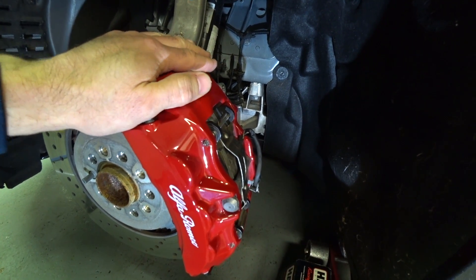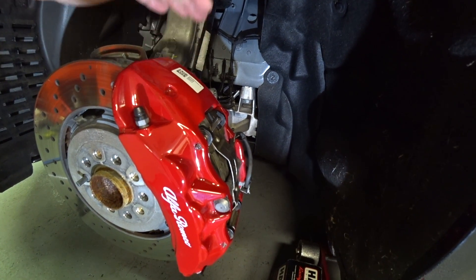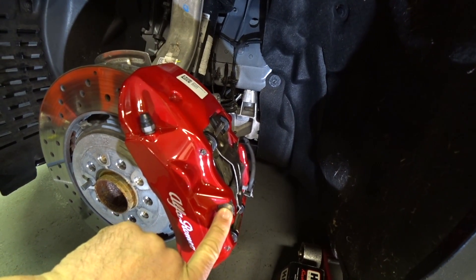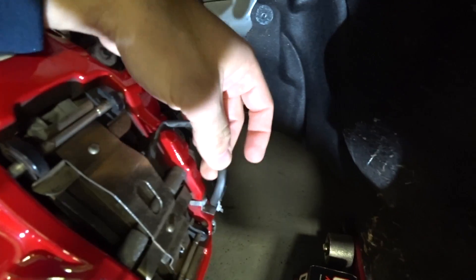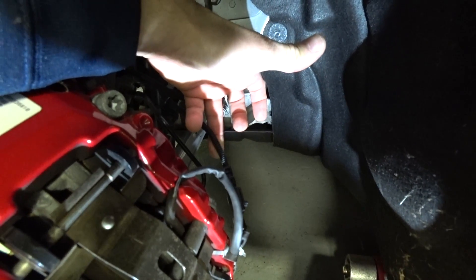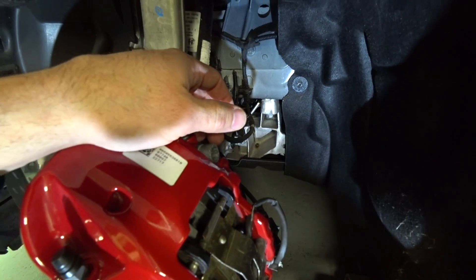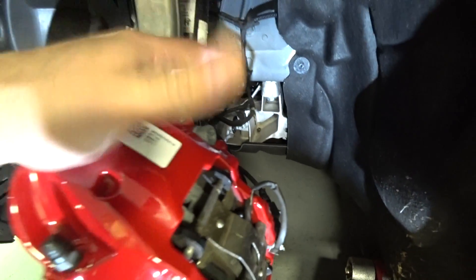I'm going to show you start to finish how simple it is to remove the pads on this car. It's very similar to any of the General Motors cars and the AMGs — you pretty much remove the caliper bridge bolt and the pads slide out. But on this particular car there's a harness that goes to a sensor. I don't really think there's a need for any kind of brake pad sensors on any high performance car today.